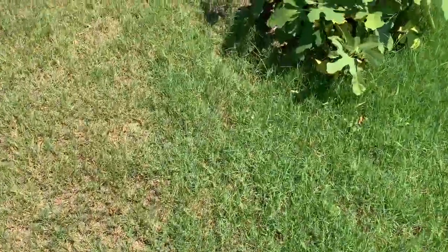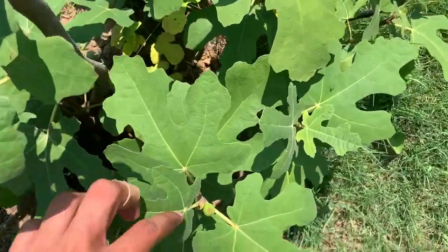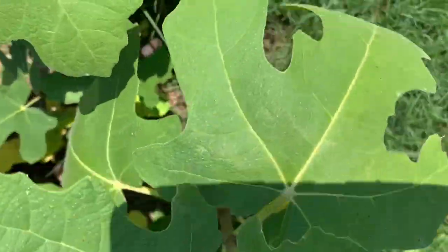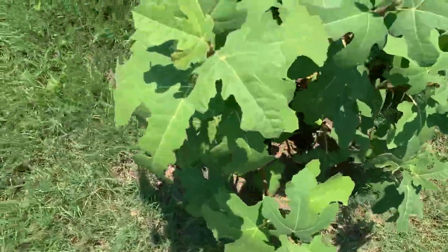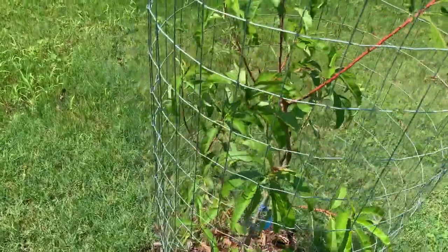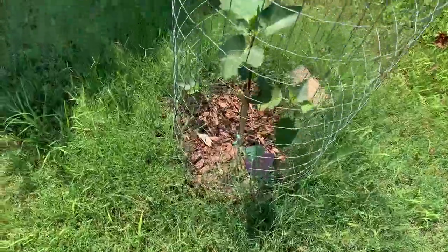Now moving on to the orchard. The new trees include a Chicago hardy fig — it's in more of a bush style, but something happened and it's stunted in growth. You can see some small figlets there — the fig flower is unique, I might do a video on that. Last year this variety produced about 20 figs in its first year, so if you're looking for a good fruit tree, go for figs. Here is our Belle of Georgia peach tree — it's also doing okay, it flowered this year but did not produce any fruit. All this red stem growth is new growth this year; hopefully it'll produce some next year.